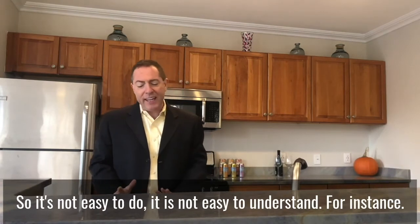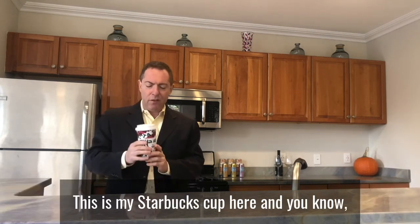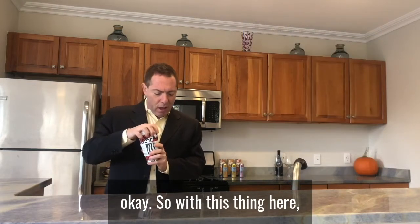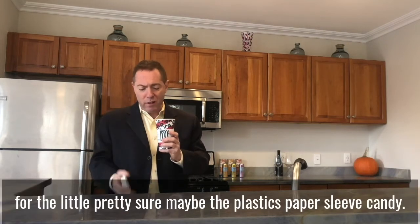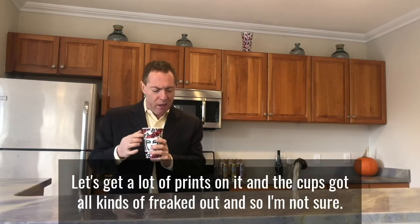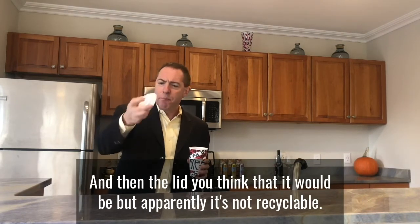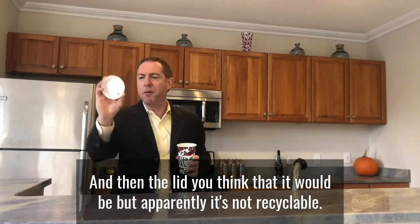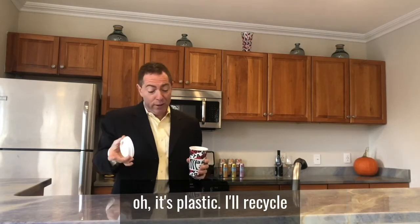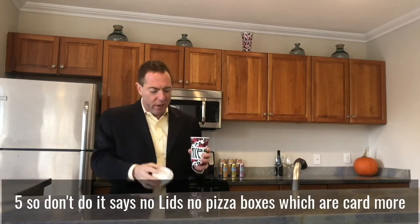It's not easy to do and it's not easy to understand. For instance, this is my Starbucks cup here — I'm not sure if the cup itself can be recycled, or the paper sleeve maybe, but it's got a lot of print on it. And the lid — you'd think it would be recyclable but apparently it's not. I don't even see a little tag on there that says recyclable. You say, 'oh it's plastic, I'll recycle it,' but it's not a one, two, or five, so don't do it.